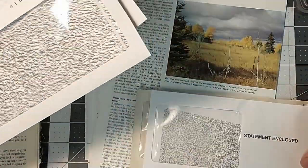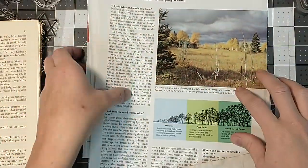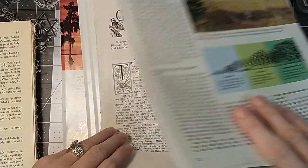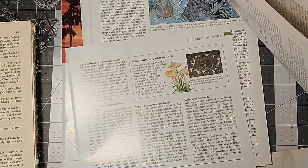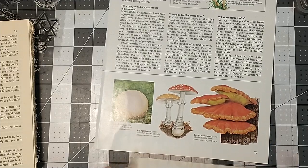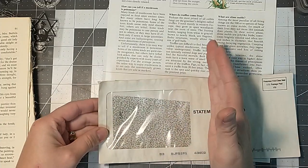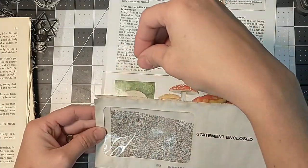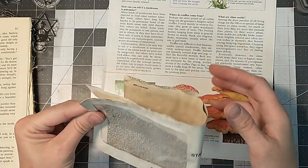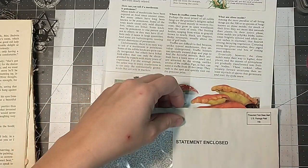I'm going to start with the coffee-dyed one — the larger square ones. I got all kinds of book pages and thought maybe I could find something kind of cool to stick in here — there are some cool bright mushrooms. On the outside, because I'm not going to use the whole envelope, I basically just want to cut it down and glue it shut and make a pocket.